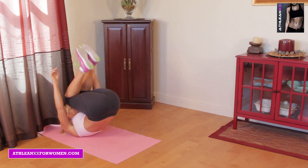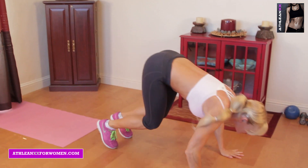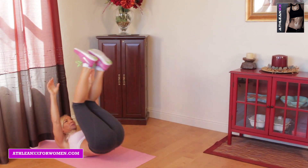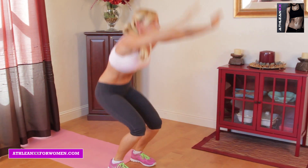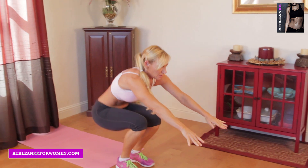The next exercise you're going to do is a rollback to jump to a pushup. You're going to roll back, jump up, explosively touch your knees, and then instantly reach down at the ground, pressing back, and pushing your body back into another rollback.